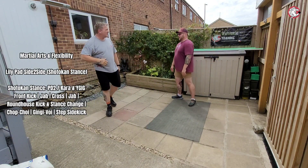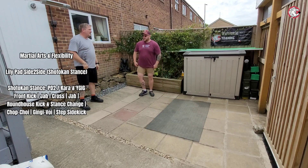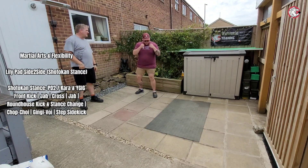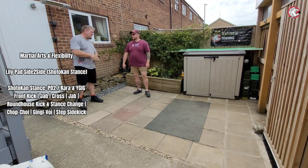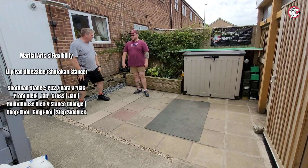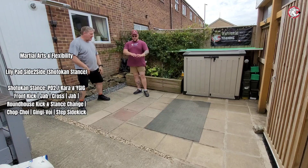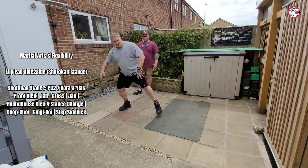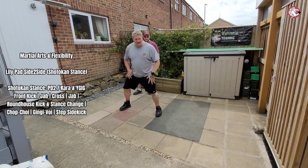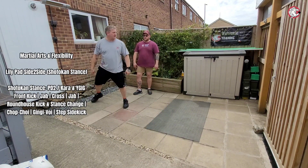You do bounce a lot better in that stance — a lot, a lot better. I think your legs are already engaged, whereas here it's quite a lazy stance. Whereas there, all this is engaged. You're up here ready to just explode. So you're not bouncing back — you can see you're pushing off one leg rather than both, which is a lot better.